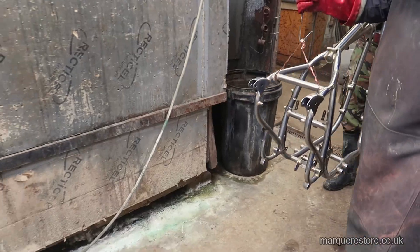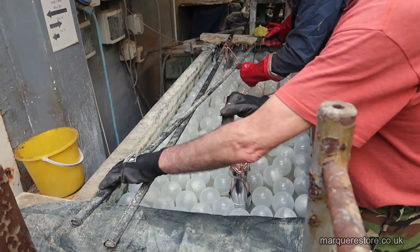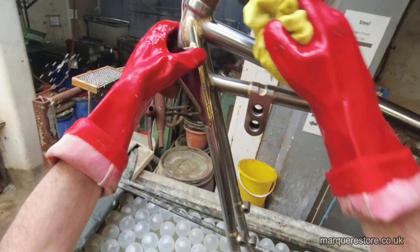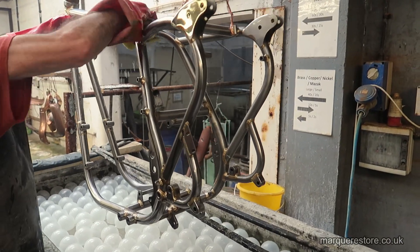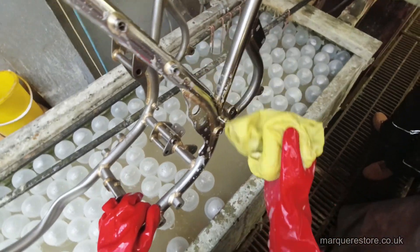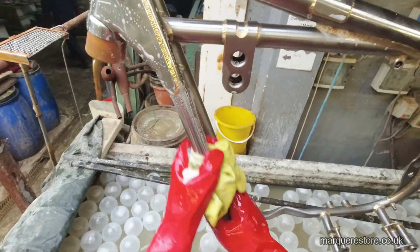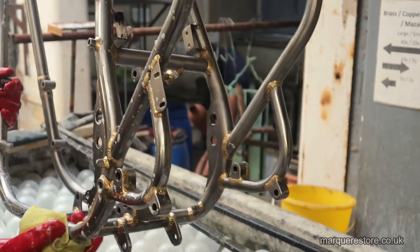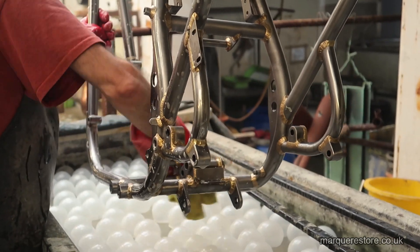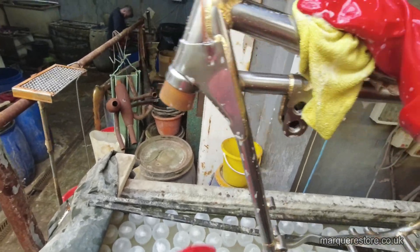Now it's all wired up, it's off into the first cleaner tank. This is just a hot soapy cleaner. What we're going to do in here is give it a bit of a soak, then we'll pull it out and give it a good wipe over. We've got to make sure that we get rid of any dirt, oil and grease as this will stop it plating properly. It's really important to make sure that it's all wiped over because anything that's left on it will cause a plating defect — it either won't plate or there'll be a mark.